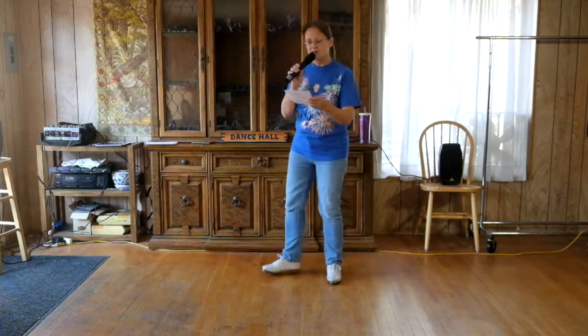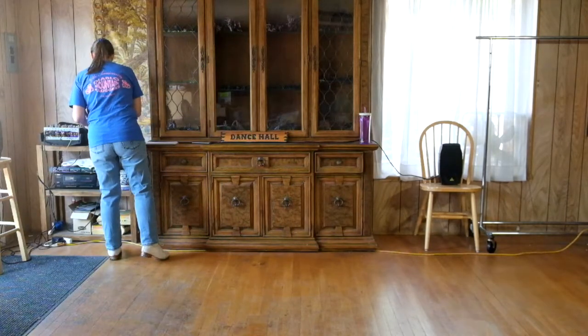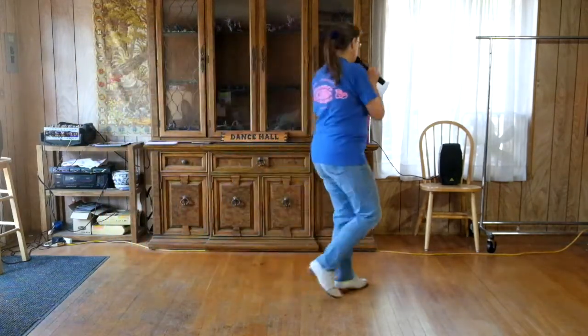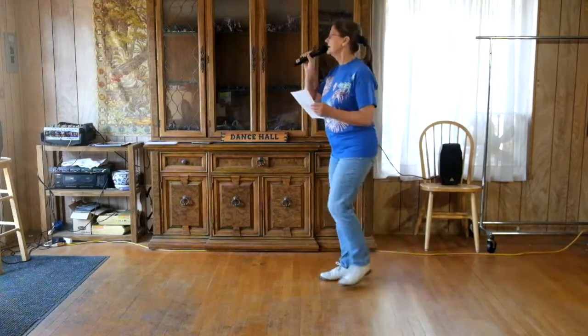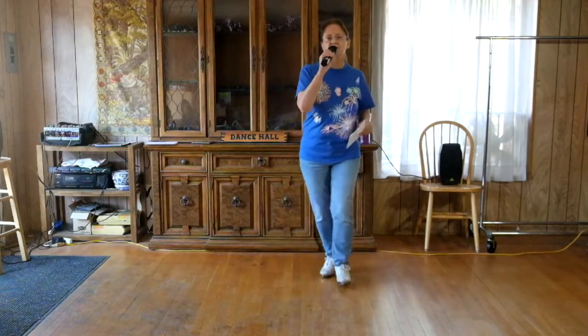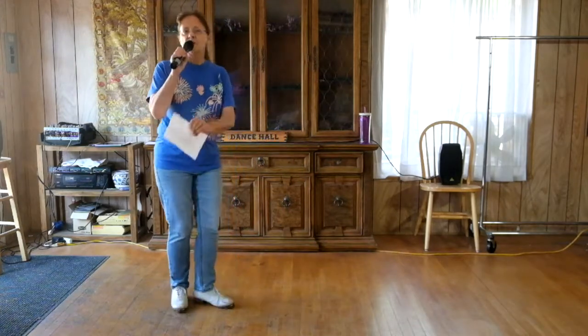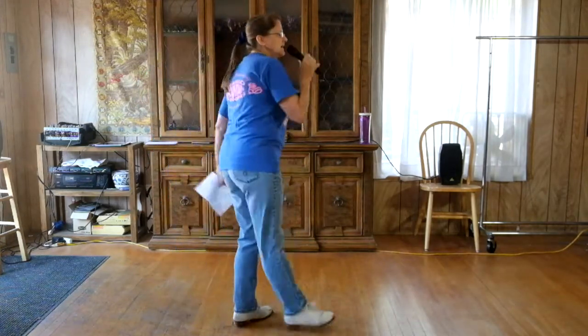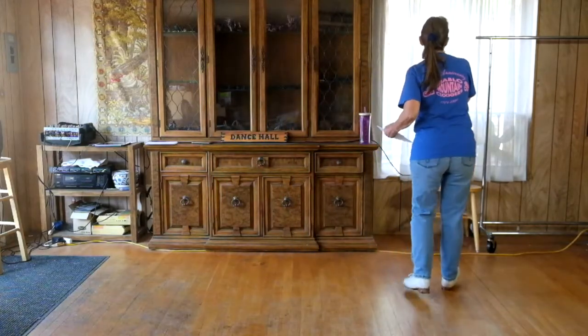I'm going to put on the music and we'll dance just that section — this is part C, the chorus. Brush and turn, toe pivot, basic, heel slur twice, twist it. Brush and turn a quarter, toe pivot three quarters, basic, heel slurs, twist it. Slur line, brush is next.